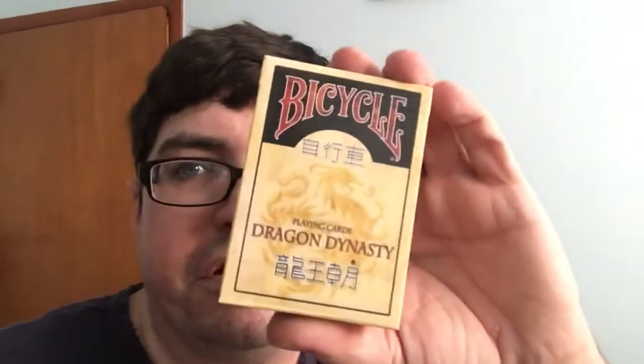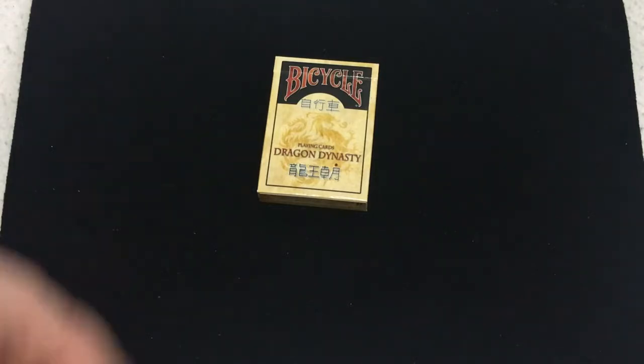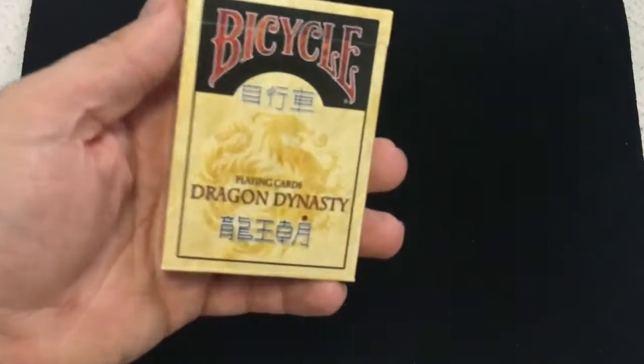Hello everyone, this is 850 back with another deck with you today. We have an older Kickstarter — the Bicycle Dragon Dynasty. Let's check it out. This is the Bicycle Dragon Dynasty, which I believe was produced from a Kickstarter project. I think we'll see the name of the creator as we get into it.